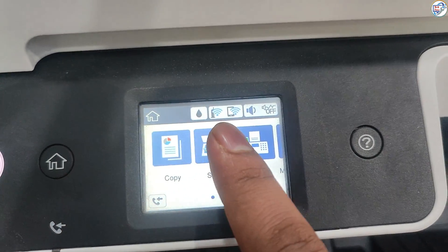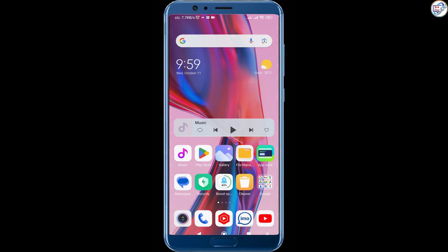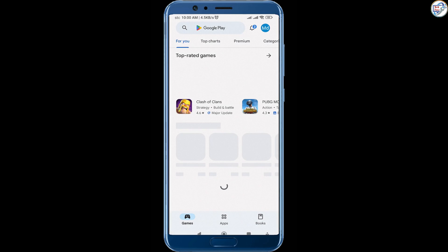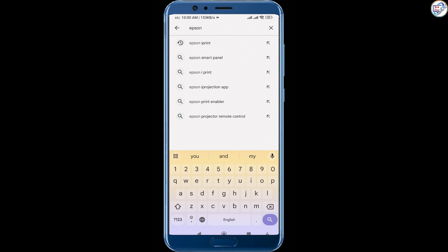Ensure that your mobile or iPhone is connected to the same wireless network. Once connected to Wi-Fi, make sure your computer device is also connected to the same network. Download and install the Epson iPrint app from the Microsoft Store.